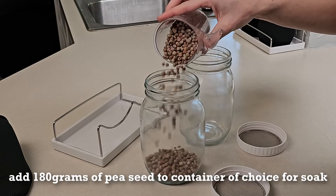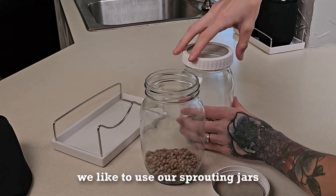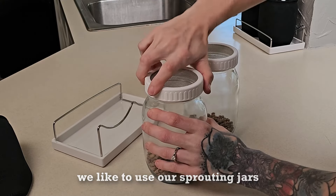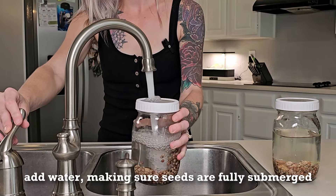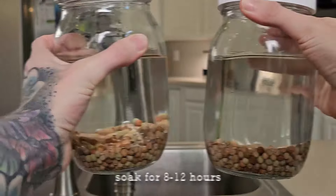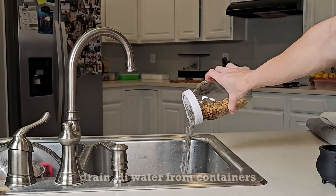To start this grow, we are going to add 180 grams total of dry pea seed to a container for soaking. We're using our sprouting jars for the soak since they are designed for this process and easy to fill and drain. Fill the container with water using a ratio of at least three to one for water to seed. The seeds should be fully submerged even while they absorb the water and grow in size. After the pea seeds have soaked for eight to 12 hours, we are going to drain the excess water.